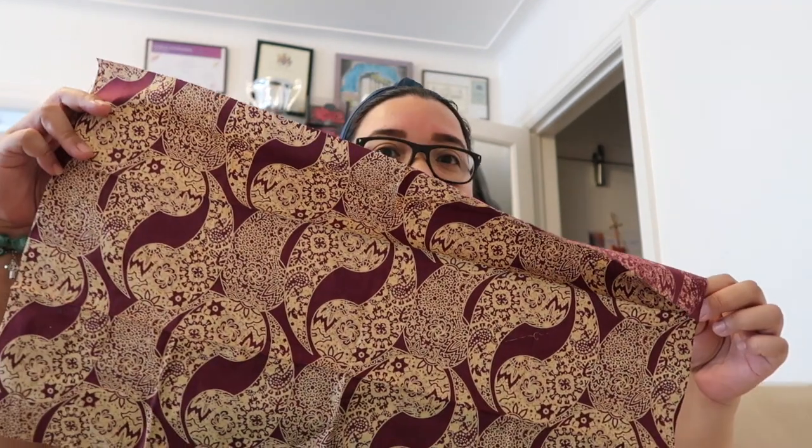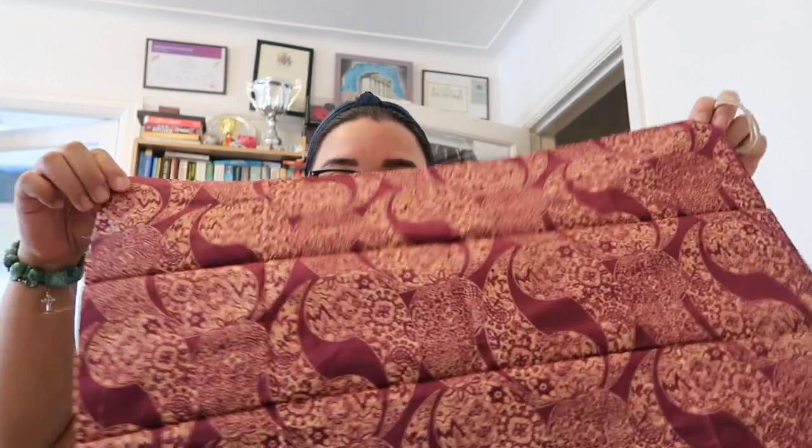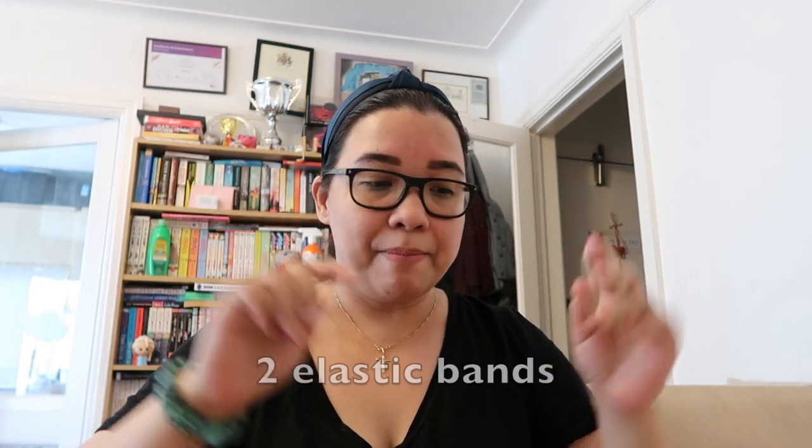All you need to have is an old bandana at any size, as long as it's a long and wide bandana, and two elastics or hair bands — so it's very simple.